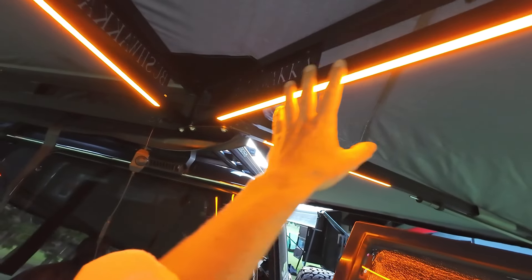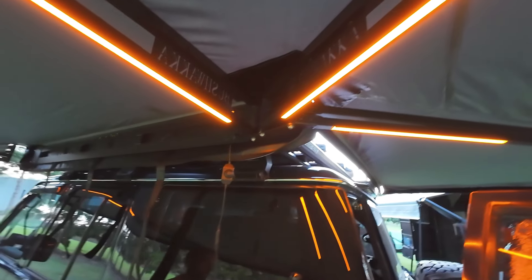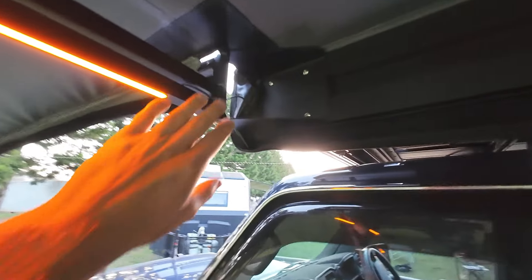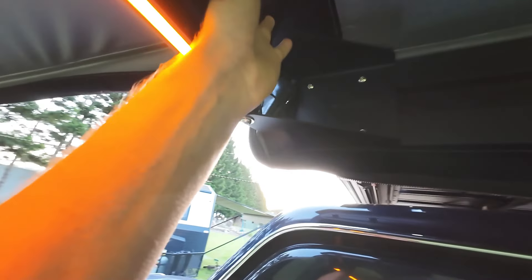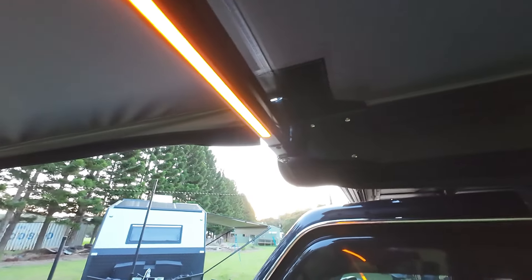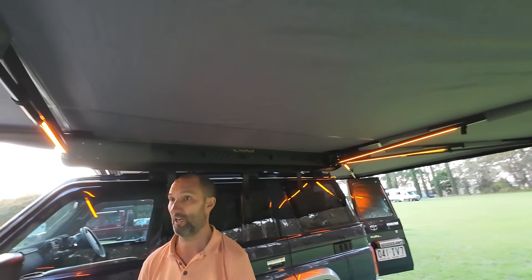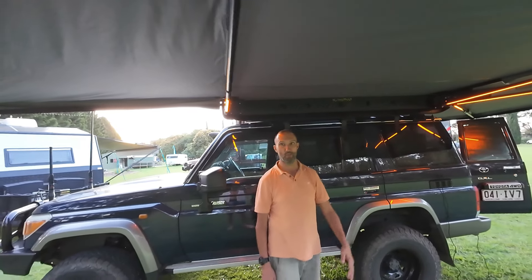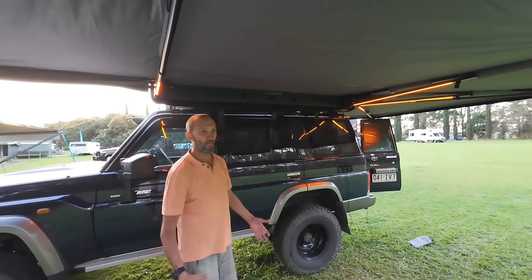Something worth pointing out: both the 180 and 270 from Bushwhacker use a truss system, whereas the Dashi doesn't. The front bracket is well and truly beefed up and phenomenal. They've also thought about the corner detail — there's a tie-like material on the corner so it doesn't rip or fray. I have to give Bushwhacker credit — they've really built a great awning. I like the ethos of the company too; they're a good, fun outdoor brand.